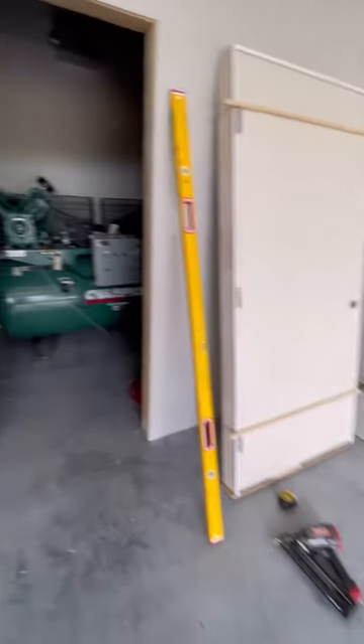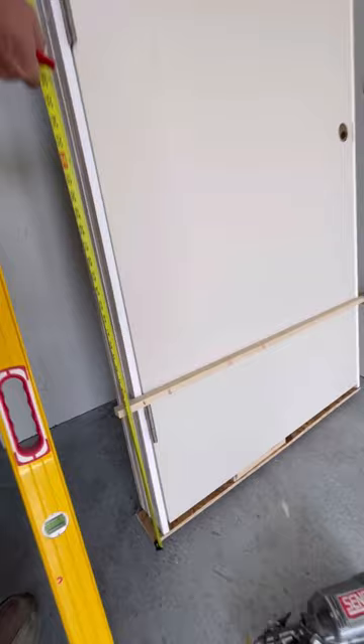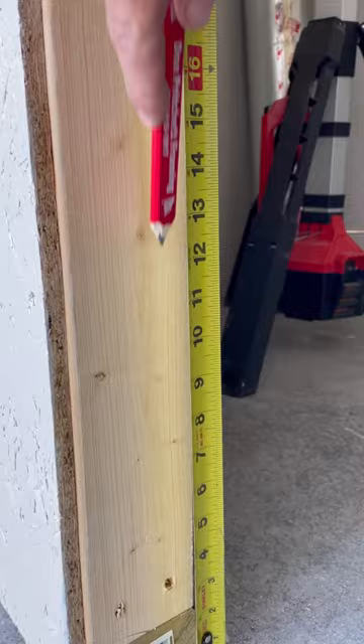Here's how I install a pre-hung interior door. First, I measure the height of all three hinges: 12, 41, and 70 inches. Then I mark their locations on the hinge side of the rough opening.